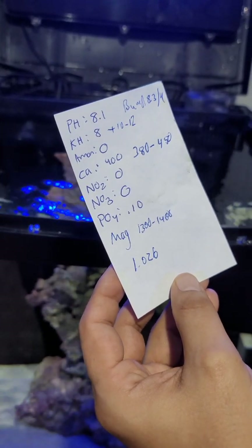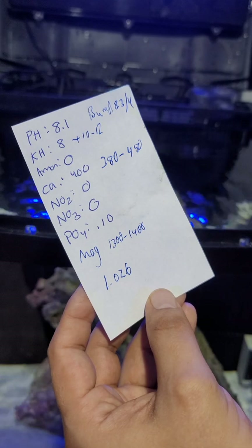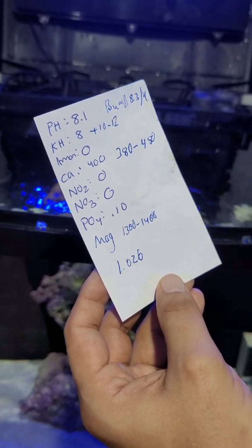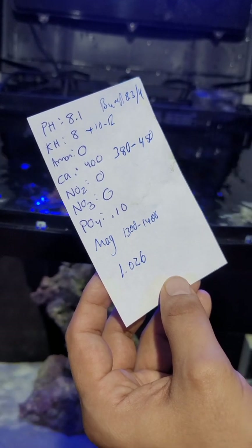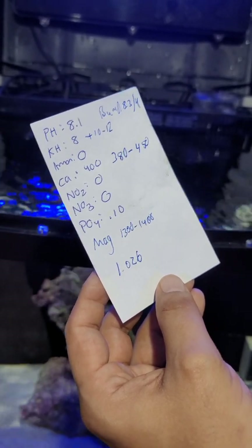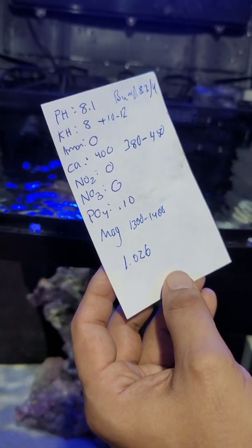That low pH is also affecting my KH — it's a little bit low, and we want to raise it to 10 to 12. Everything else — the ammonia, nitrates, and nitrites — all look good.